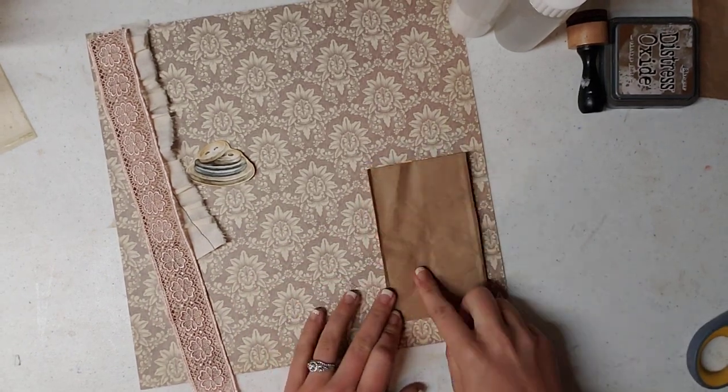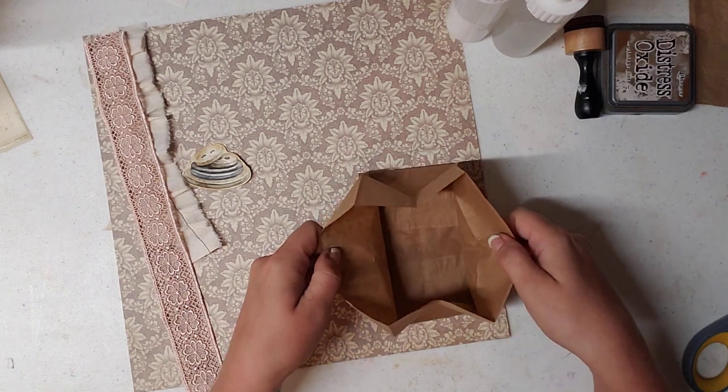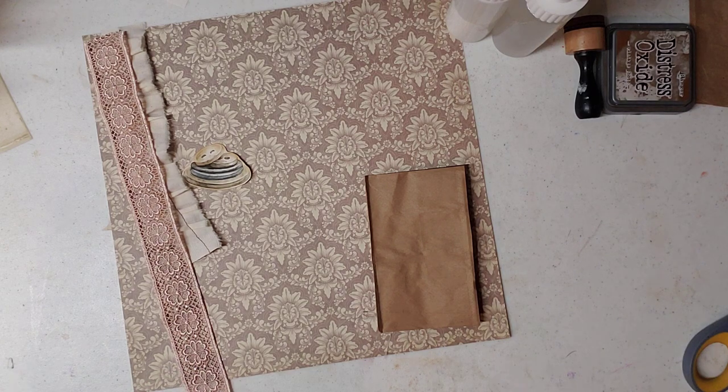So what you have now is you have more area to decorate. It still opens up into a hidden top spot, just like the other one — you just have more area to decorate. So we're going to decorate that today on camera with you guys.